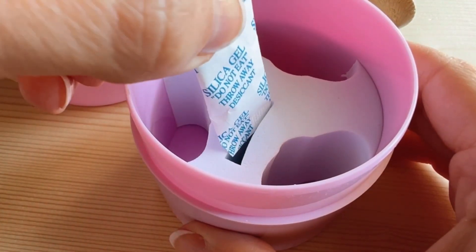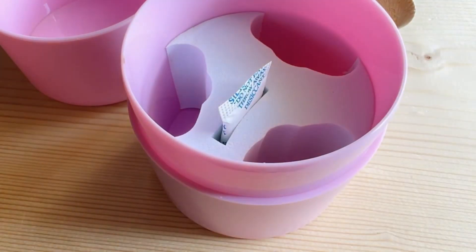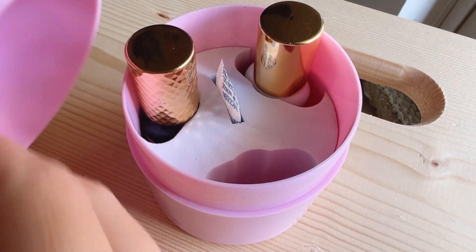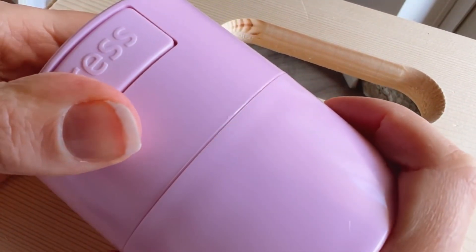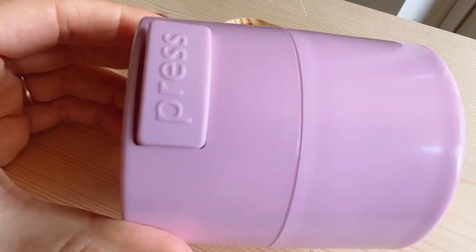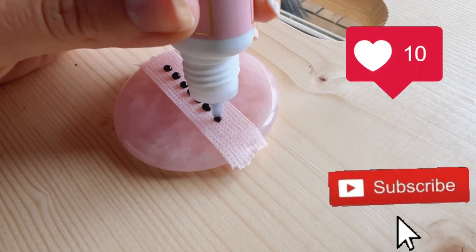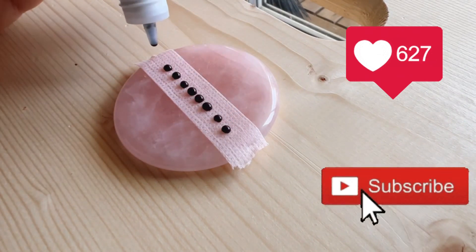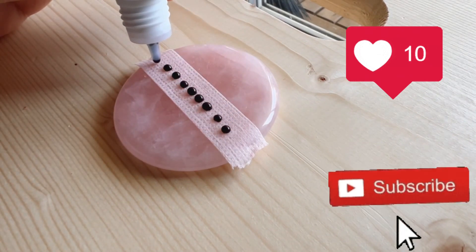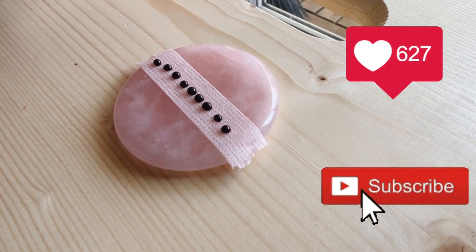For glue storage, you want to store it in an airtight container with the silica packs. Don't store your glue with any primer, bonders, or anything like that — just store it with other glue, and make sure you're sitting it upright, not on its side, and out of sunlight. Here are a few more satisfying glue drops. If you have any questions, please let me know in the comments below, and if you like this video and want to see more about everything lash related, make sure you hit that like and subscribe button.